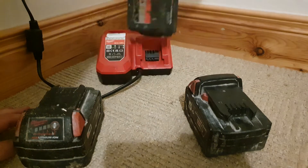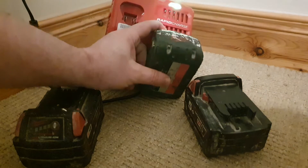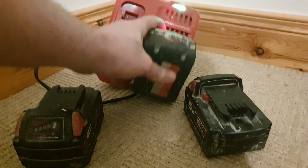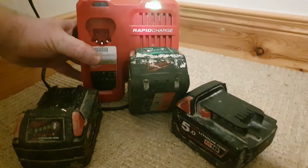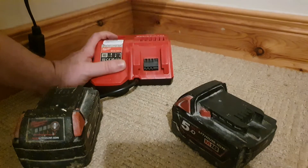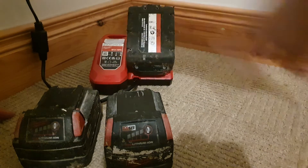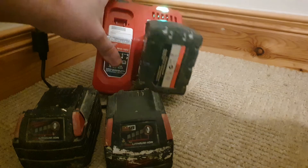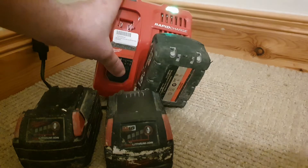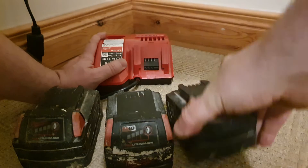Battery number two is showing the flashing green and red light, and it's showing a red light there, but that's not going to charge — that's faulty. Battery number three is showing a green light, which would usually indicate fully charged, but it ain't fully charged.